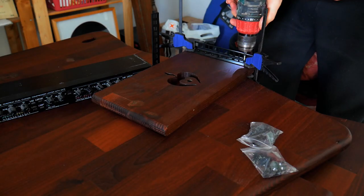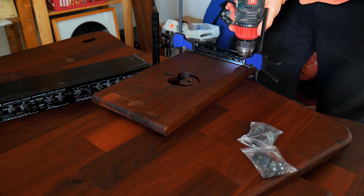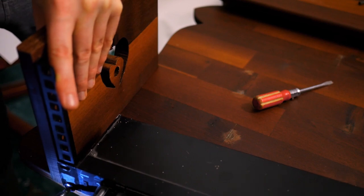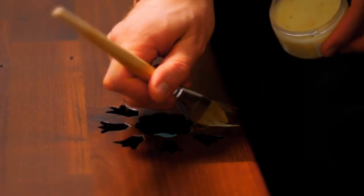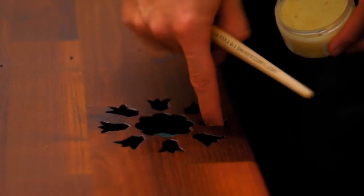Something I did definitely do wrong was apply the glue before the linseed oil. The oil darkened the wood to a beautiful deep brown colour, except for the gluey bits, as you can see here. Then I applied wax, which I forgot to record. I used a bit of cloth for the most part and a brush for the nooks. This is a mixture of beeswax and carnauba wax.